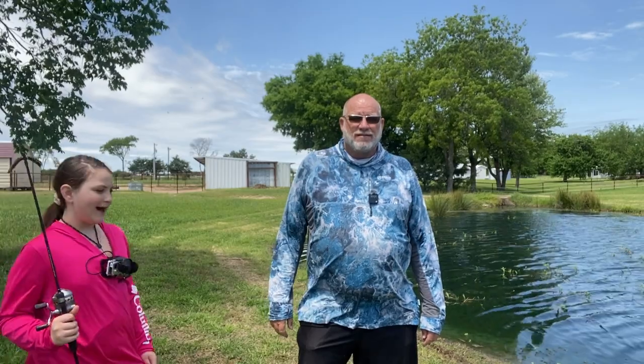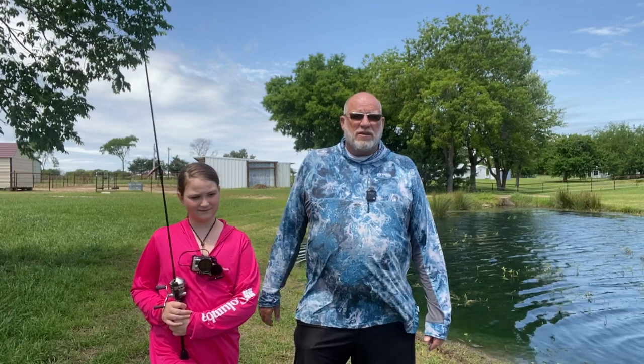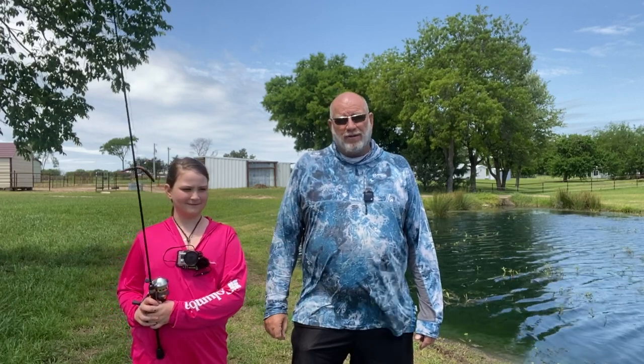Hey guys, this is John. I'm going to introduce you guys to the future of bass fishing. Hi, I'm Cora, and welcome to Greenfish Nation. Today Cora and I are going to be doing a little video for you guys. She wanted to come out and throw a wacky rig around today — this is not something she's done very much. Have you ever thrown a wacky rig? So she's never thrown one. Our goal today is to try to catch some fish on a wacky rig, so you guys stay tuned to Greenfish Nation for some action on the wacky rig here at the Honey Hole.